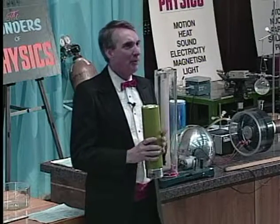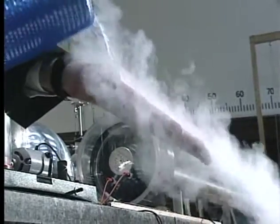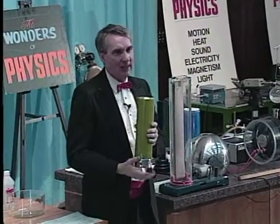But there is a remarkable thing that you can do with liquid nitrogen — I can take it and pour it over my hand and just let it roll off my hand, and I hardly feel anything. You may wonder how I can do that without freezing my hand.